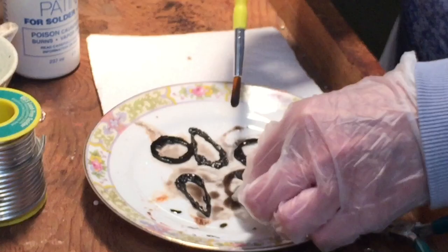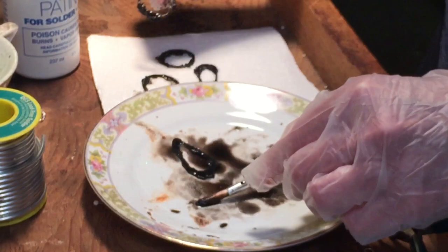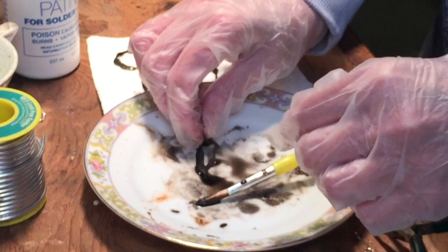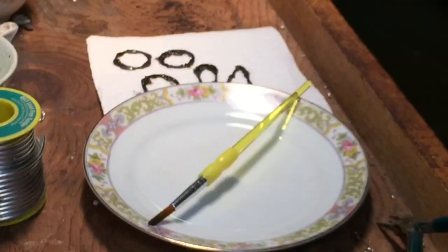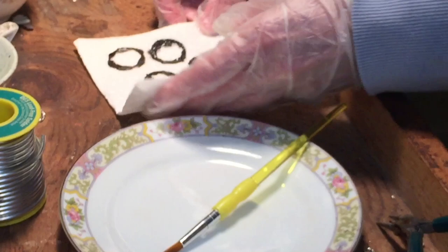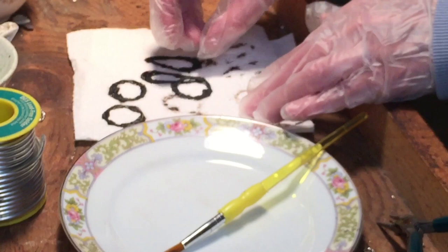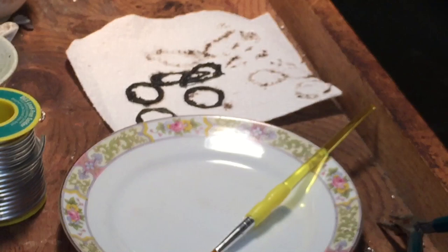When they are all dark enough, set them on a clean folded paper towel. Don't scrub the patina off — just let it sit on there. I'm using Novacan black patina, by the way — it says for lead solder on the package but you can obviously use it for lead-free solder. Let them sit for a moment or two while you clean up your plate with a paper towel, throw it away, then wash your plate and paintbrush in warm soapy water and rinse. Then take the pieces to your sink, rinse them off, and dry them very well.